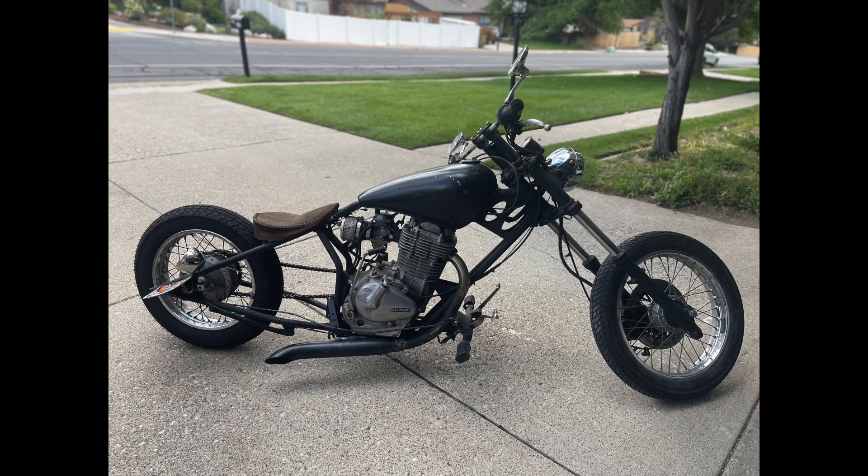What's up guys, welcome back to Clunker Revival. I'm happy to report we're in the final stages of saving another clunker, so let's hit it and wrap this thing up and get it ready for the road.